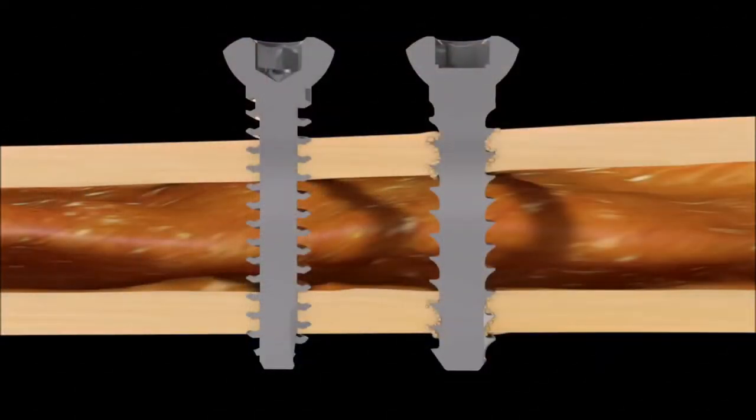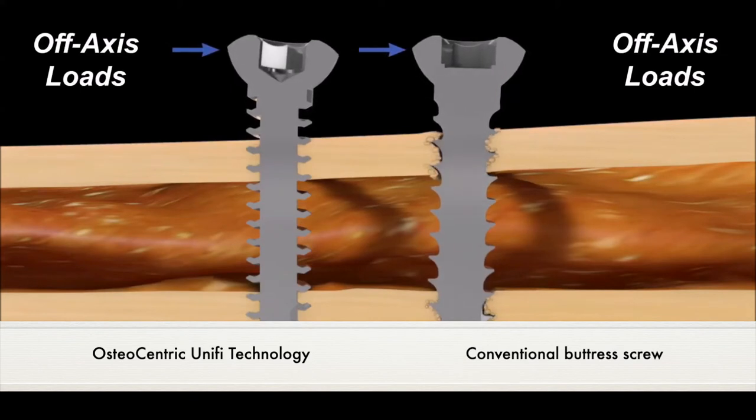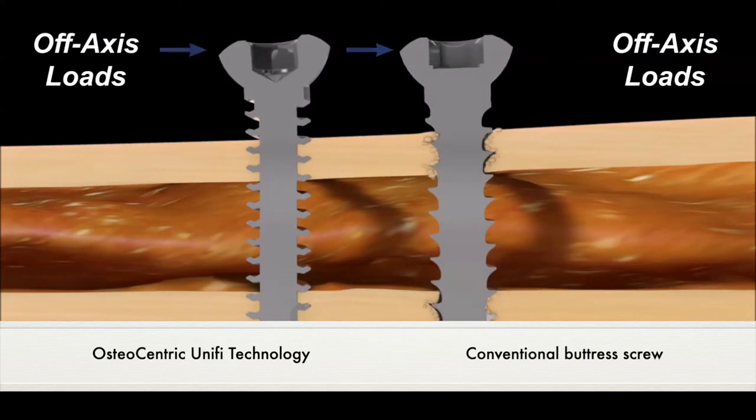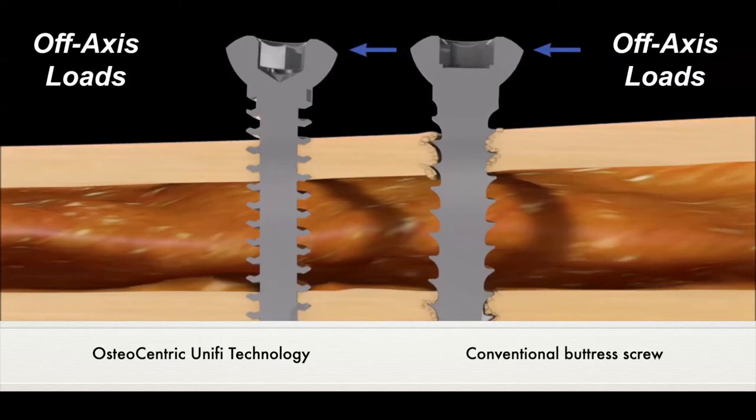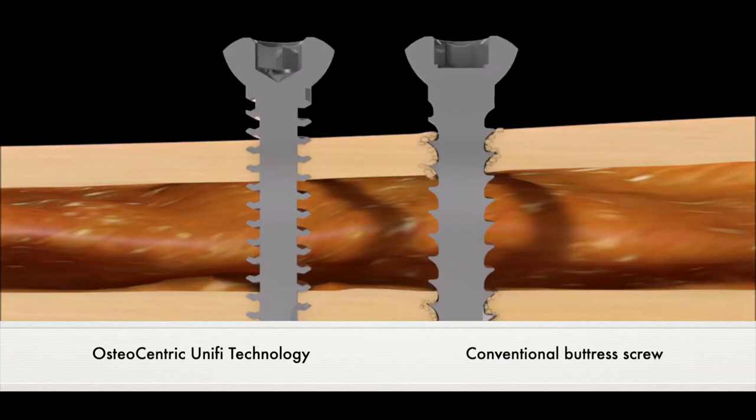The results from the cadaveric studies are explained in this animation that demonstrates the toggling mode of failure of standard buttress screws, which does not occur with the interface of the mother thread of the fastener.